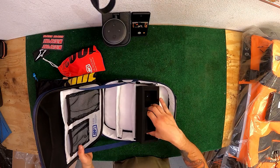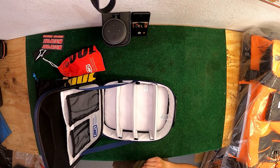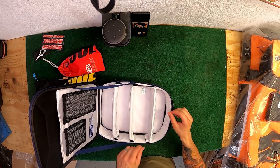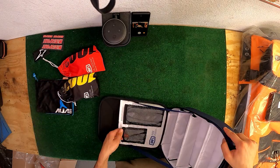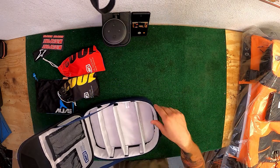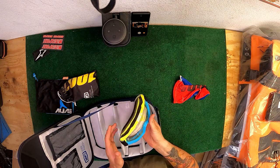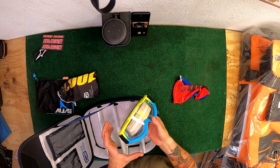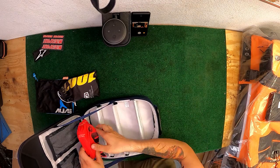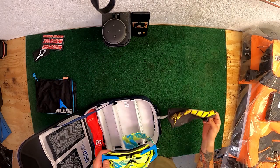Oh cool - looks like it comes with a little GoPro foam insert right in here. I probably won't use that in here but I can use it for other things. These dividers can get pulled out and rearranged however you want. There are little pockets for extra stuff - probably GoPro accessories - and a little sleeve to keep some things. This is a pair of Accuri goggles, so if you run 100% Accuri goggles, they're just a little bit smaller because they don't have those extra frames that attach to your helmet.